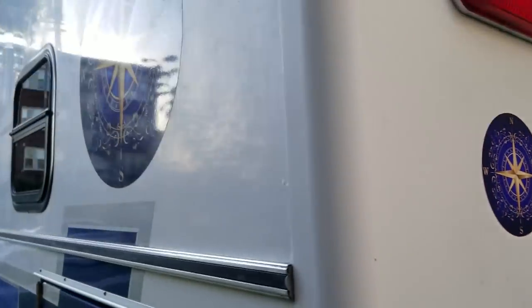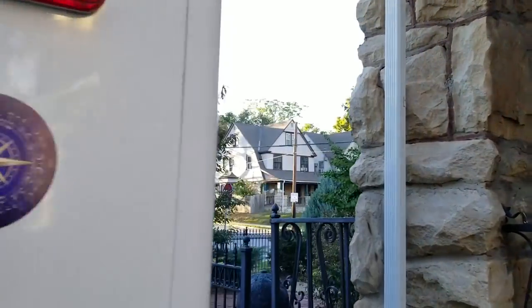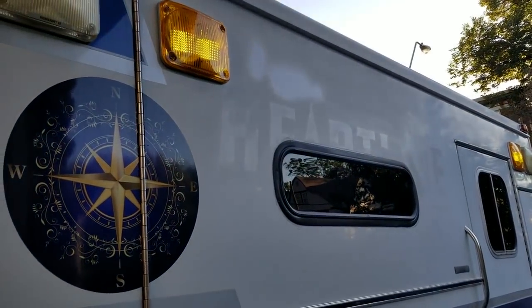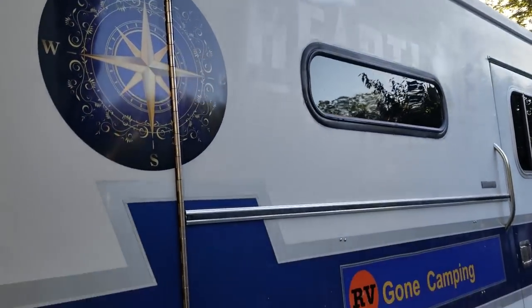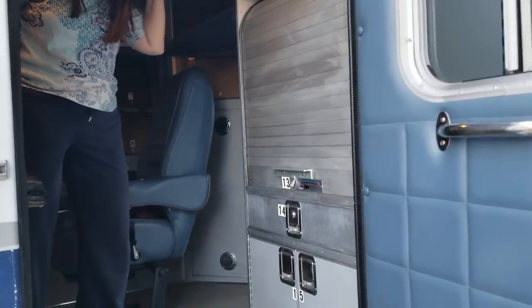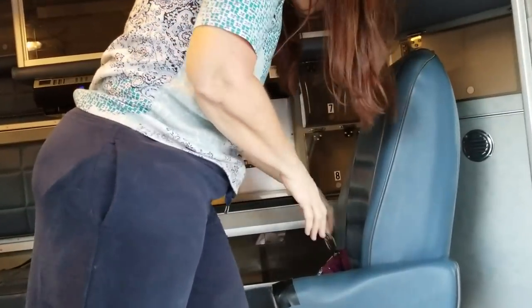We're going inside now. There are some windows we put in that the ambulance didn't originally have, on both sides. You can still see some of the original lettering still kind of on the side of the ambulance, but let's go in and take a look at the inside.